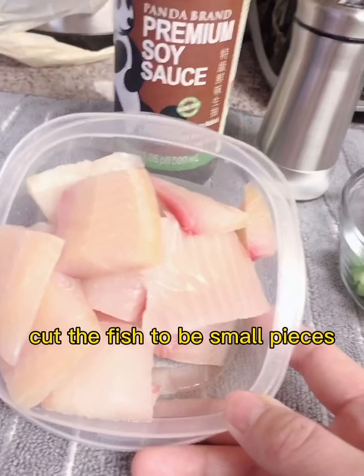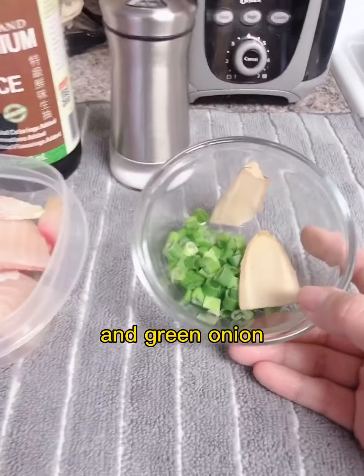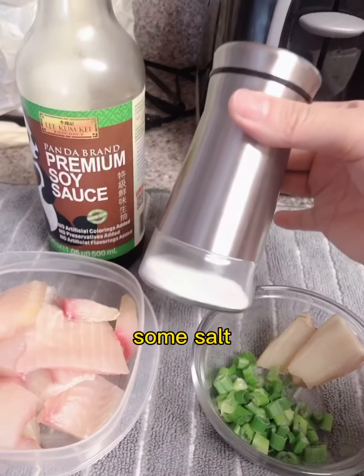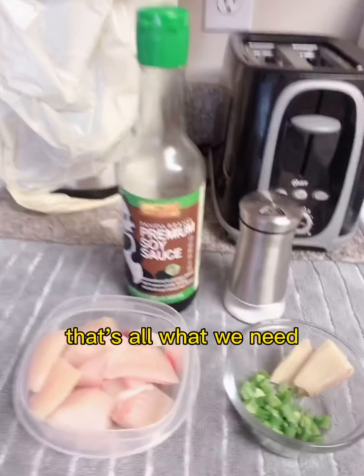Cut the fish into small pieces. And green onion, 2 pieces of ginger, some salt, and soy sauce. That's all what we need.